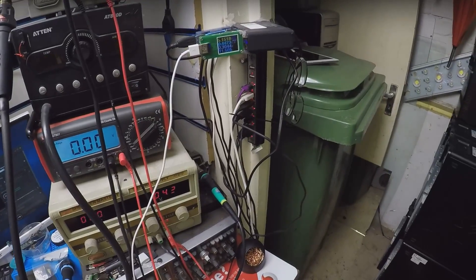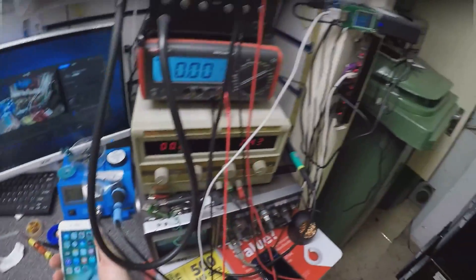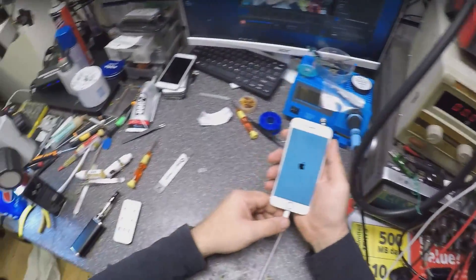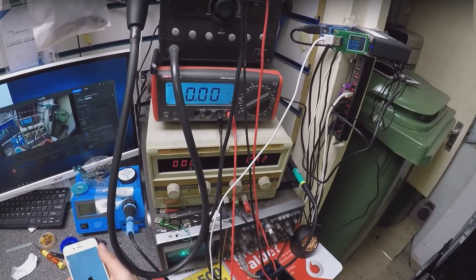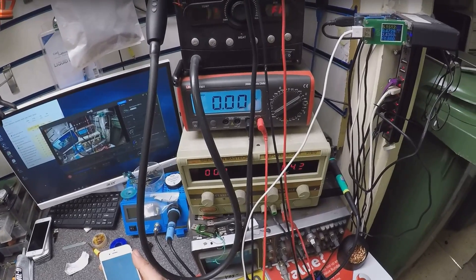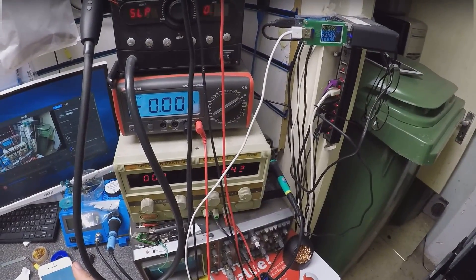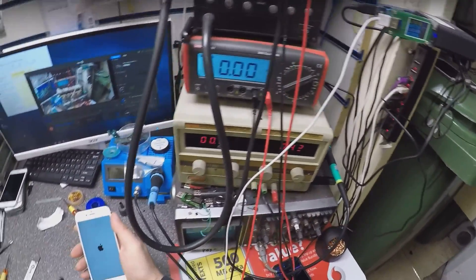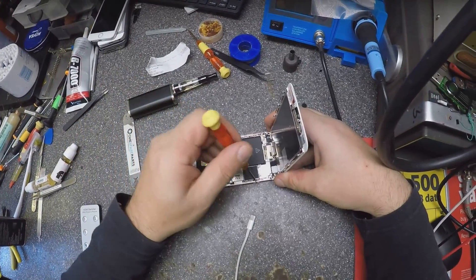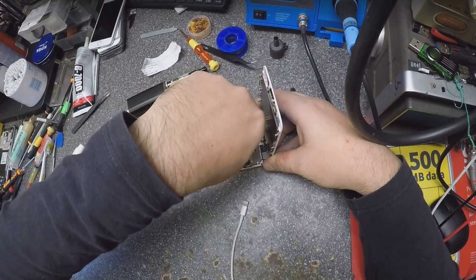That looks like a charging IC issue. Half of amp is not enough, so let's go and replace the charging IC. What's the charging IC issue?